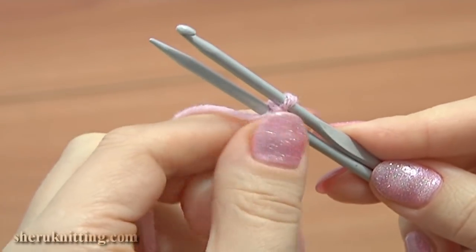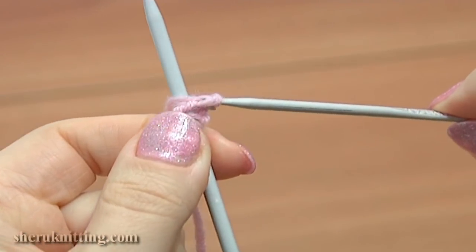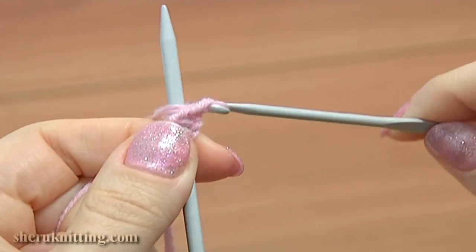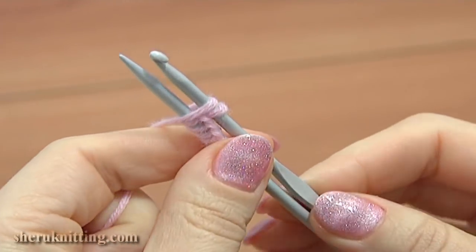Hold the hook and the needle together for the next stitch. Repeat until you have the necessary amount of stitches on your needle. Wrap the yarn around, and using the hook, take the new loop and pull it through the loop on the hook. Hold the hook and the needle together for the next stitch.